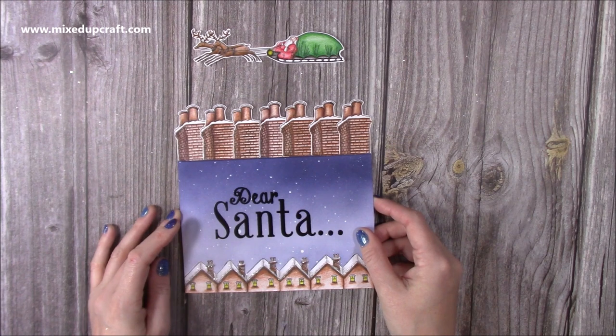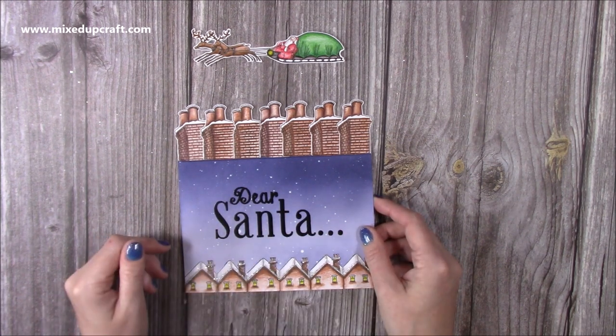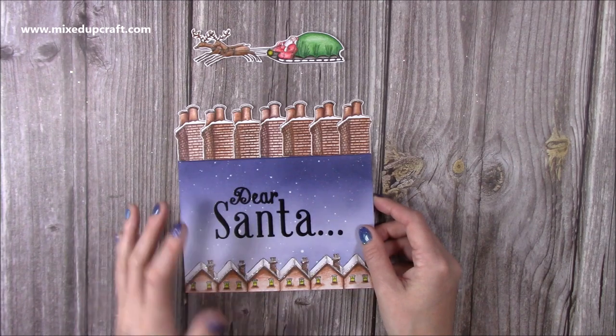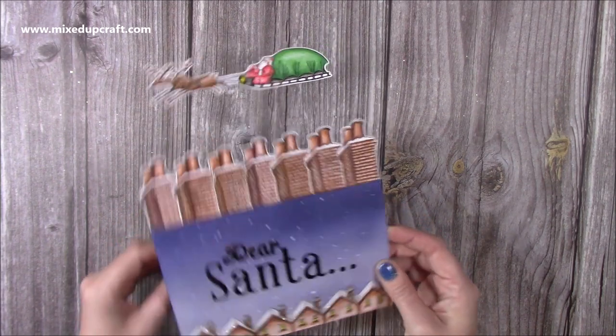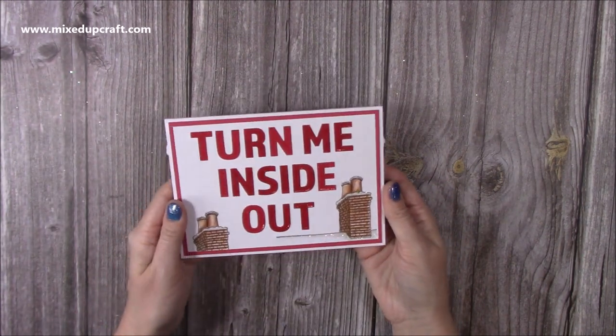I spent a nice few hours watching a movie and just colouring all this in, but I've condensed this video right down and I've done all of that beforehand. All I'm going to show you is how to quickly put it together. You've got room there on the back to be able to write your message, and then it just all folds back into that 5x7 size. So let me show you how to make it.